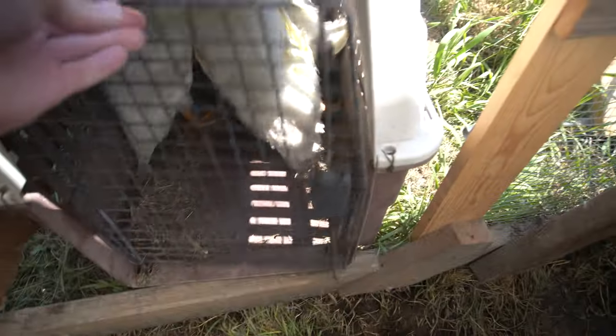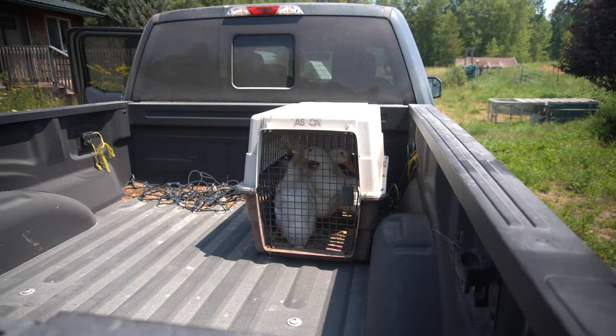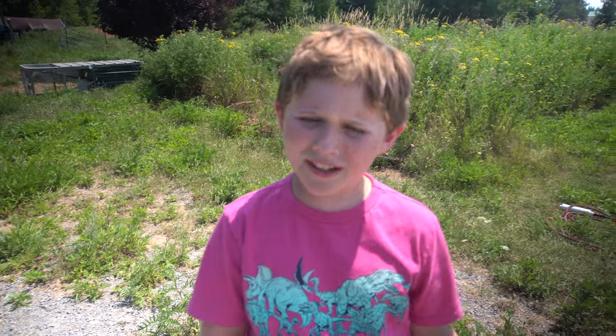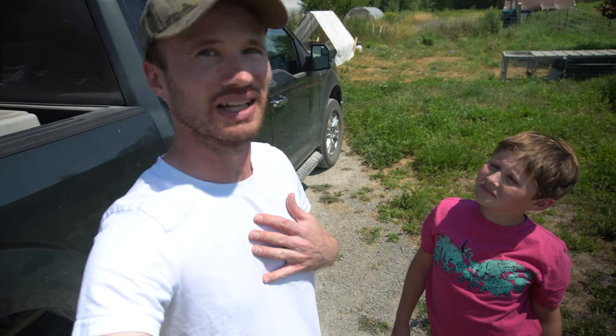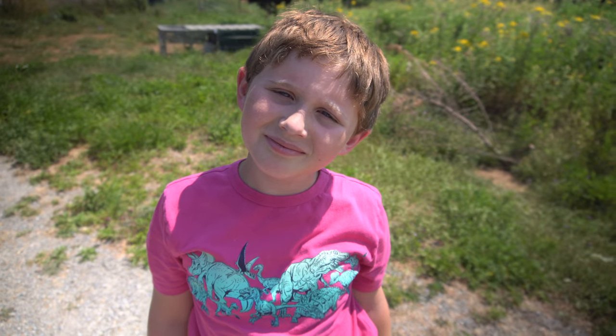I gathered the ducks into a dog crate and loaded them into my truck to bring them to Ray's house for the harvest since he has the equipment. I admitted I kind of didn't want to kill the ducks because they're just cute, and Ray said he felt the same — he had a little reservation about the harvest as well. I had grown quite fond of the ducks, perhaps a little attached, so the idea of harvesting them was a little difficult.